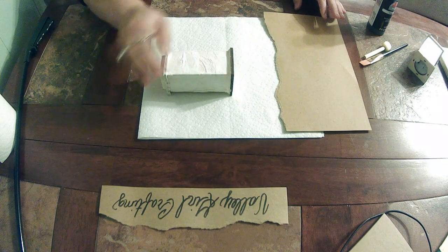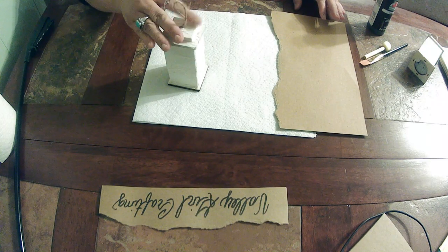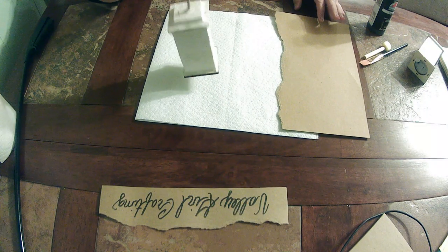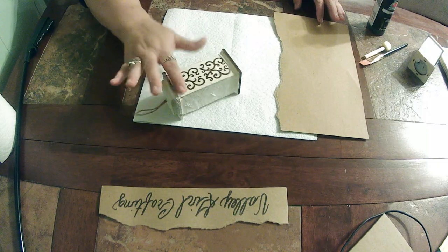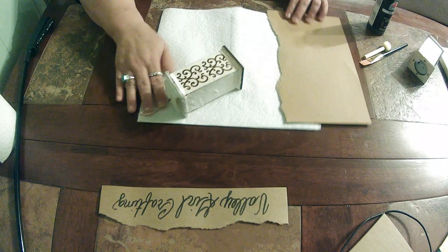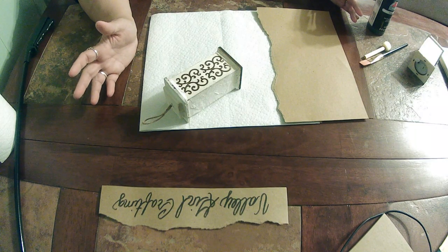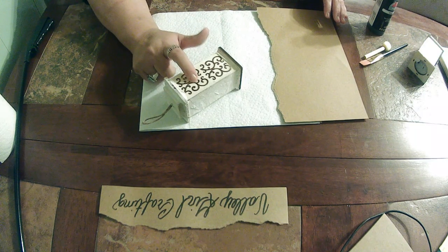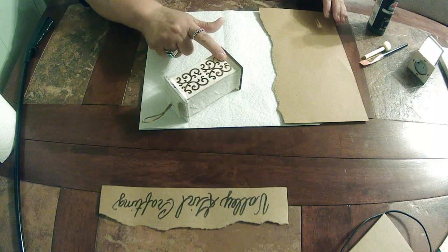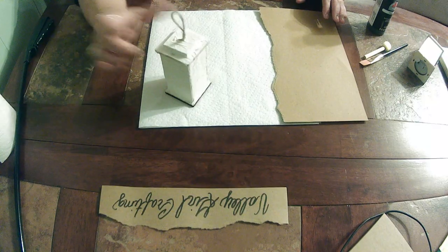I moved on to each section and did the same thing, also did it on the top. For the rope, I just tore a hole in the paper towel and put it down so the rope would still hang through. On the front I didn't want to cover up the beautiful engraving — I was afraid depending on what I put on top, you may not see the light coming through. I did put a little piece of paper towel on both of those little side sections, and around the top and bottom, but I did not go over the lip because I didn't want it to alter the way it stands up.